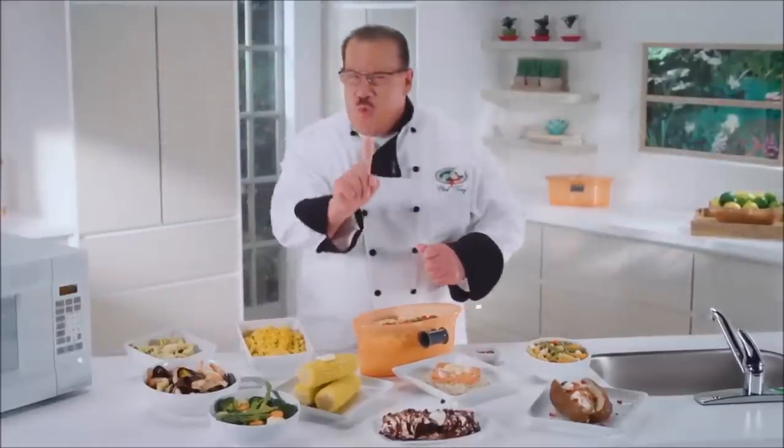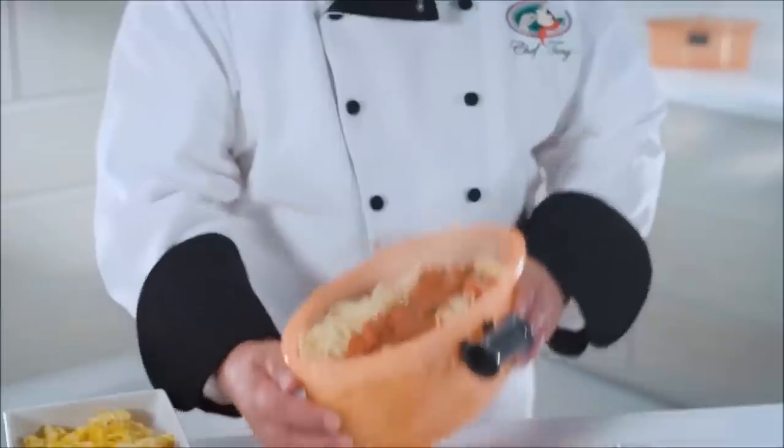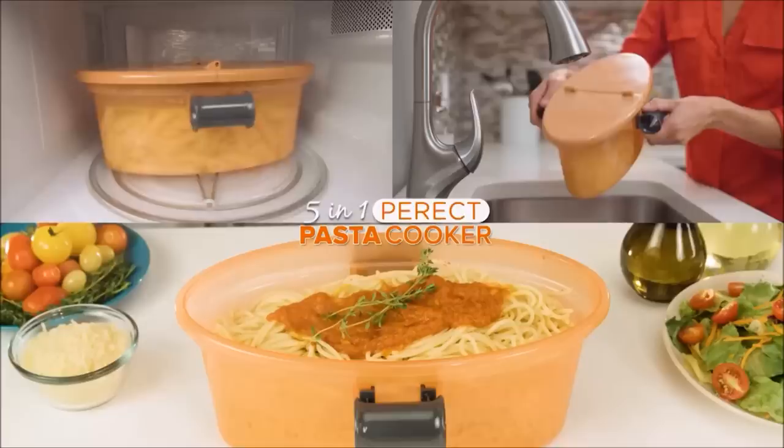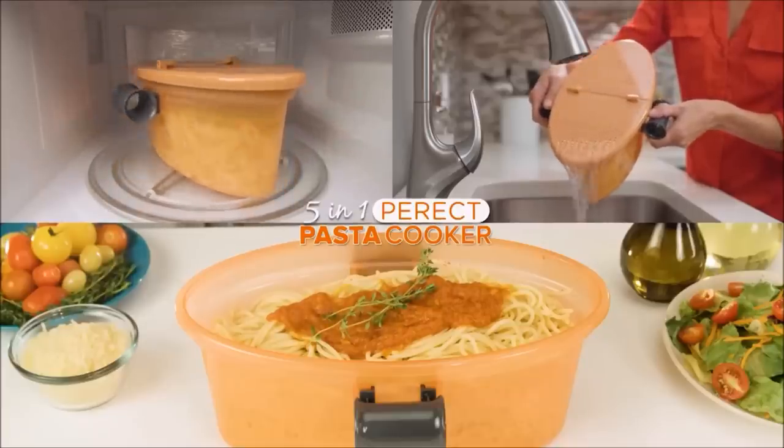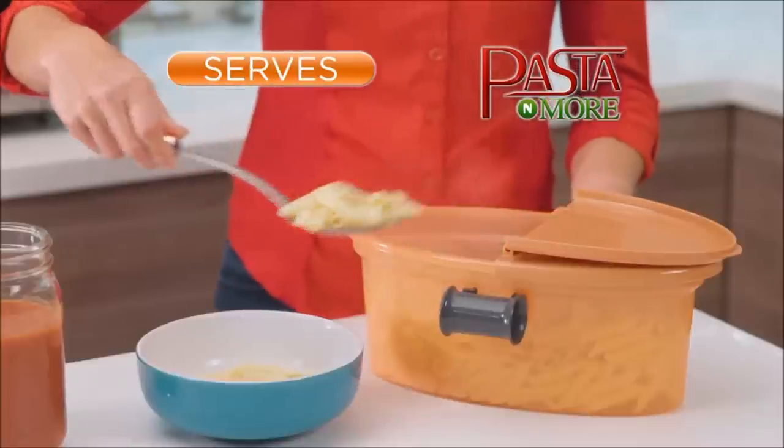Now you can get it all done in one. Hi, I'm Chef Tony, and today we're cooking with my all-new Pasta & More. It's the 5-in-1 Perfect Pasta Cooker that measures, cooks, drains, serves, and stores.